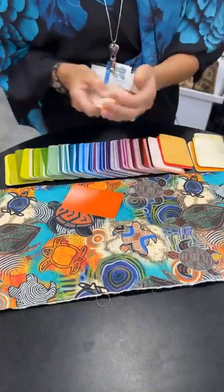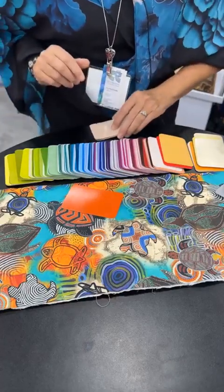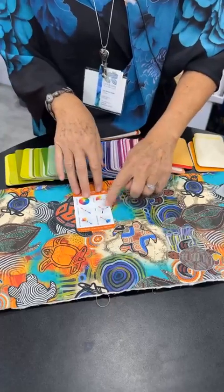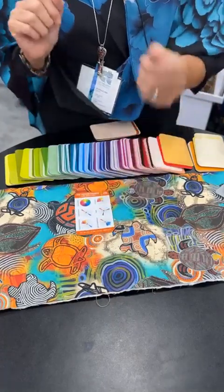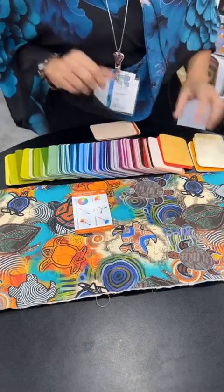So I'm going to start with this orange, and I'm going to figure out how to tell you a color story. I'm going to flip this card over and look at this triadic color family. Every card has a number. This is number 22, so I'm going to look for six and 14.